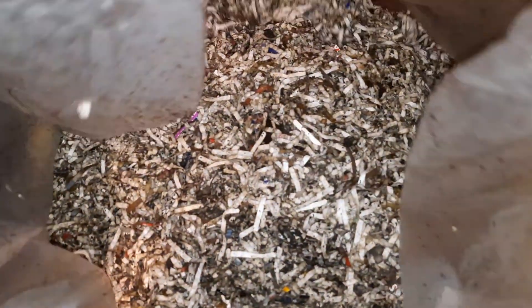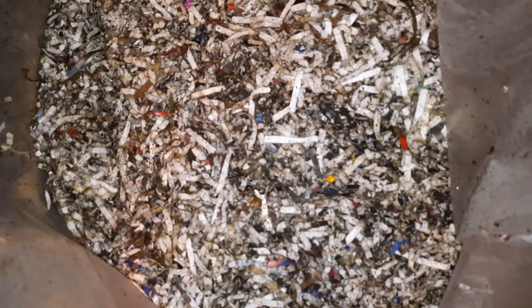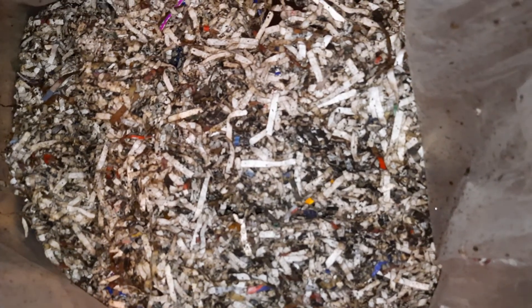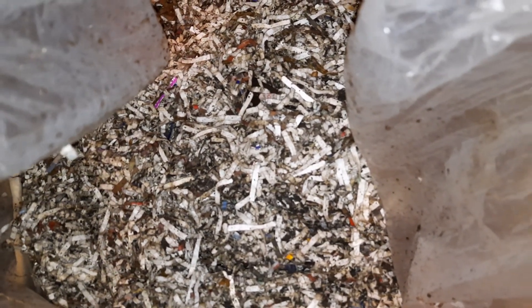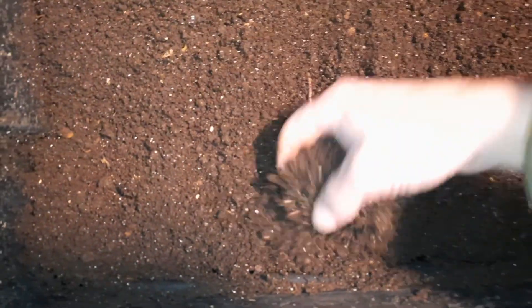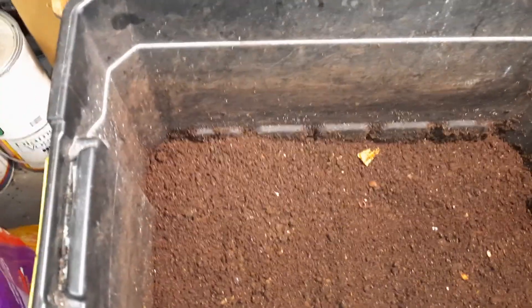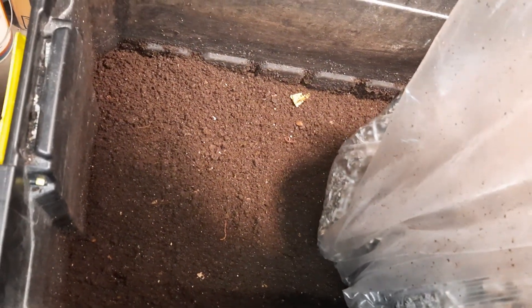We'll let that one dry out another couple of weeks — that'll give me time to shred more paper and get another bin started. Here's my paper bag: I started this two weeks ago, put all my shredded paper in, added some coffee — not a lot, just enough to mix it in with the paper so it won't stick together as bad — and a little bit of castings. I know I always leave quite a bit of castings in the bottom of my bucket to mix with the paper, and that gives the worms a nice safe place to go while the bedding gets to where they like it.